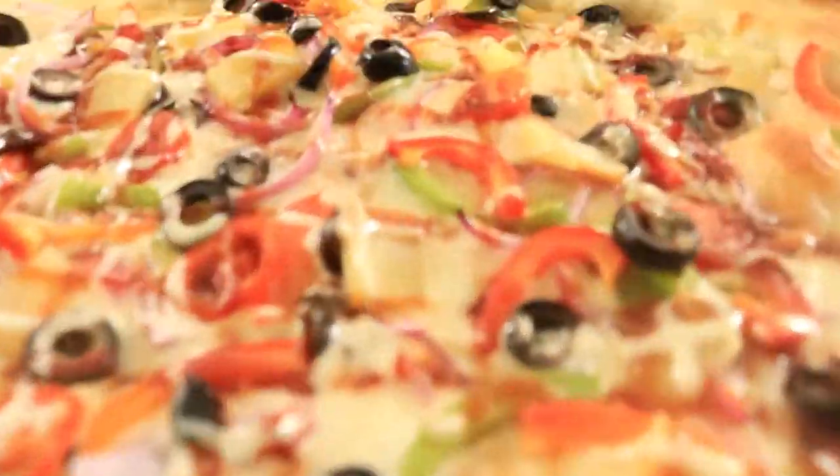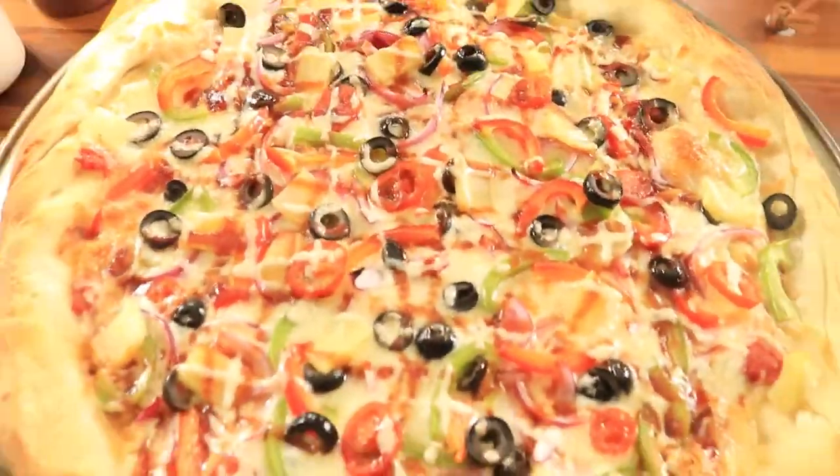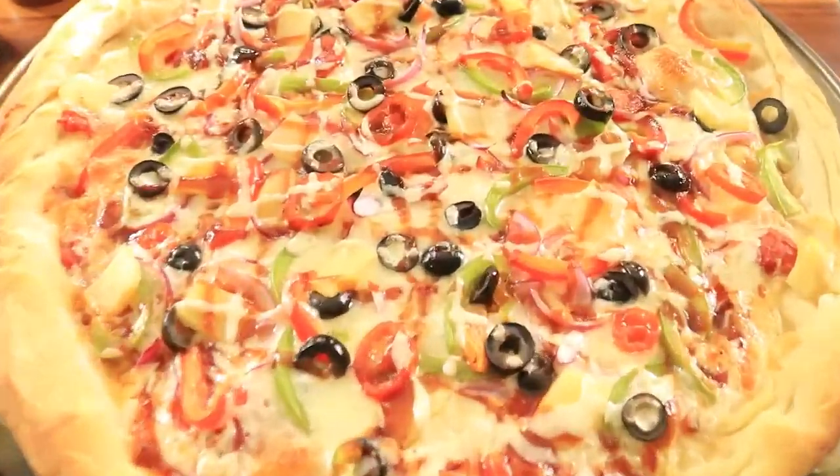Hello, hello! Welcome back! This is another simple and tasty recipe. Today I'm going to be creating a homemade veggie pizza.